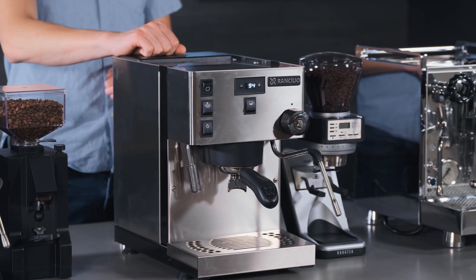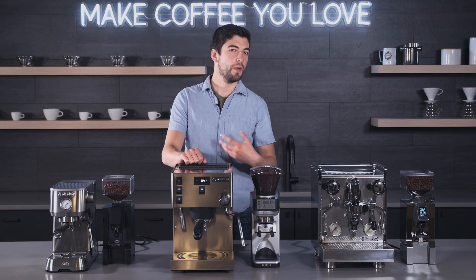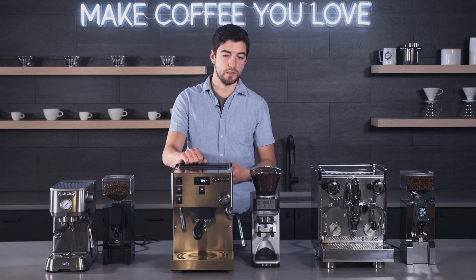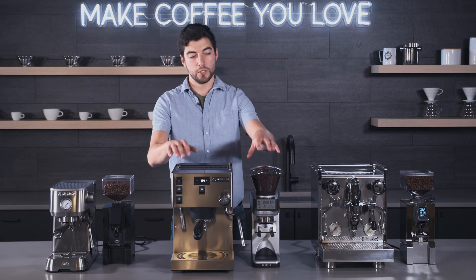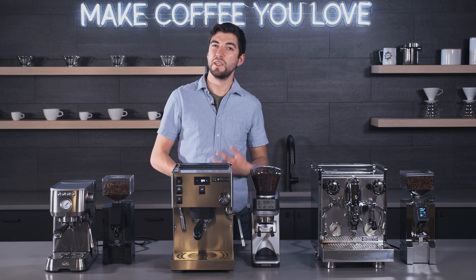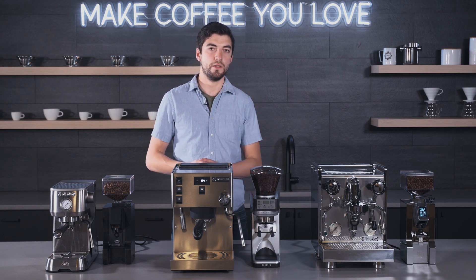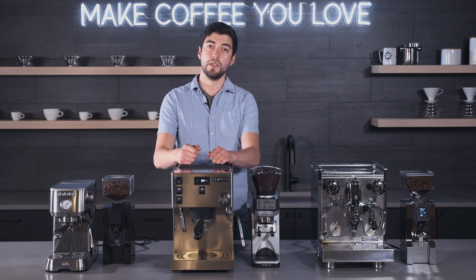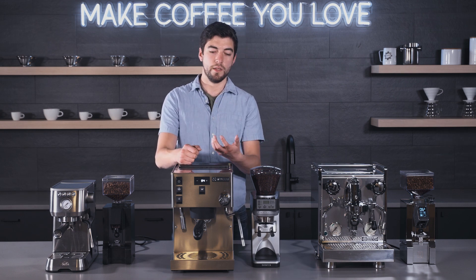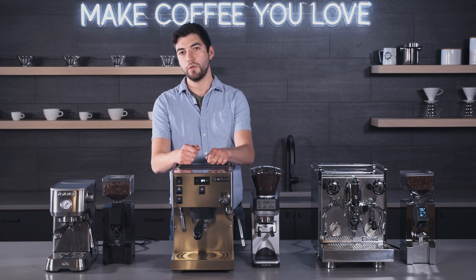Here we have the Silvia Pro and Sette combo. This combo would run you just a little bit north of $2,000. I chose these two machines for this comparison because they are both a little bit more hands-on dial-in — they're for the type of person that really wants to get nitty-gritty with the details of their espresso. Rancilio has been around for years with really reliable espresso machines, and this is their newer offering.